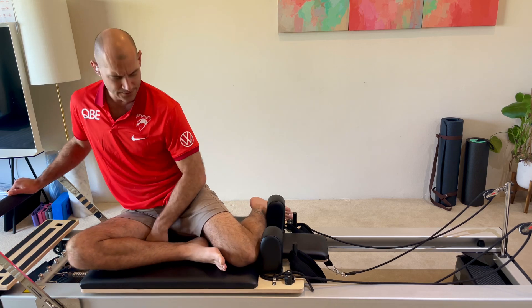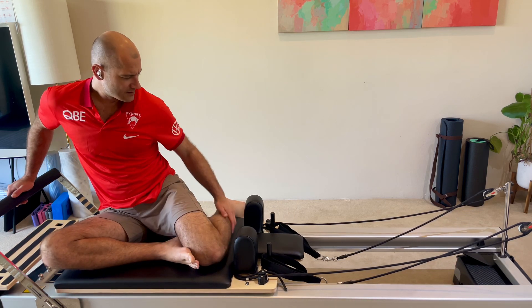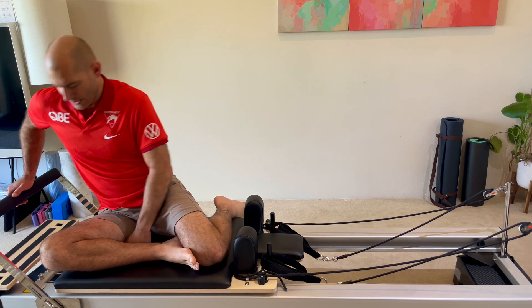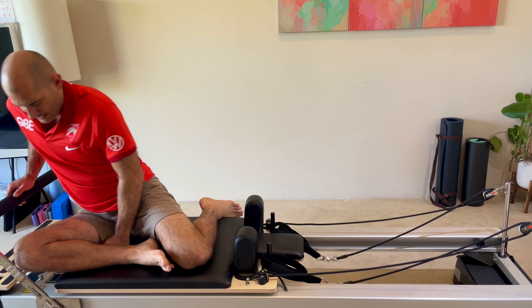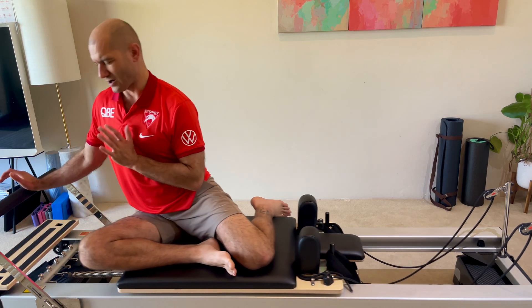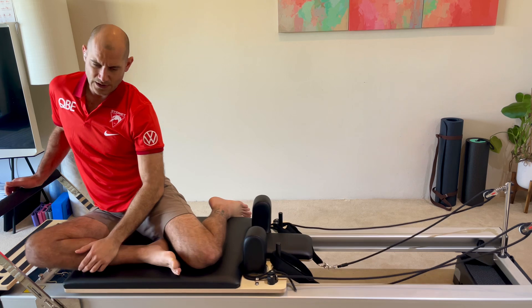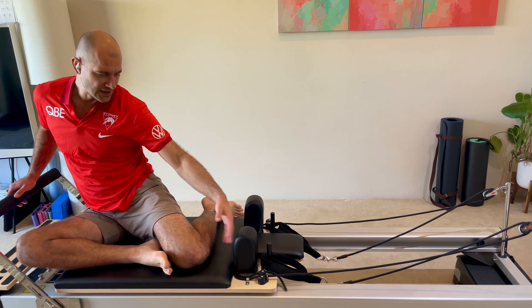Now in our z-sit — traditionally z-sit is taught with the shins up against the blocks as a setup point, but I don't like one-size-fits-all setups. What I like is to set the class up with the leading hip at the front edge of the carriage. Then your foot bar doesn't necessarily have to be adjusted, and folks with shorter arms or torsos aren't set up way too far away.